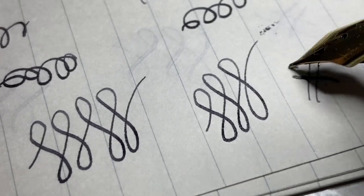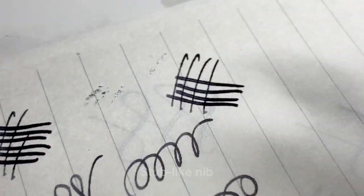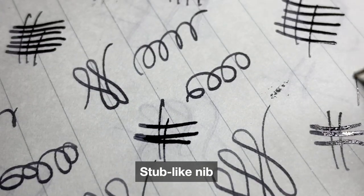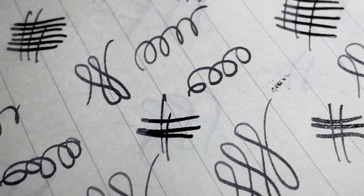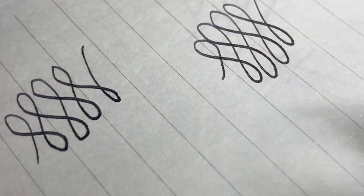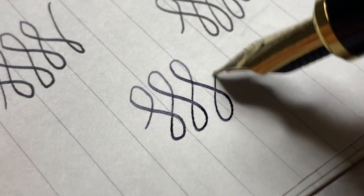The nib is soft and bouncy, wet, juicy, and the feedback — wow, the feedback is just something really out of this world. And the architect nib — I absolutely love it. This is going to be one of my favorites. I'm not too sure if I would sell this pen, because you guys know I'm doing a major decluttering of my pen collection. This is one of the pens I may want to keep — or maybe I'll just let it go.